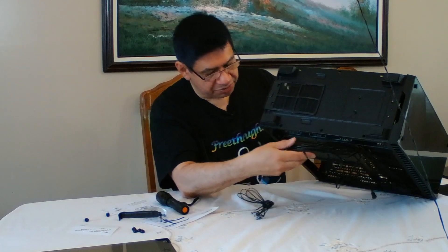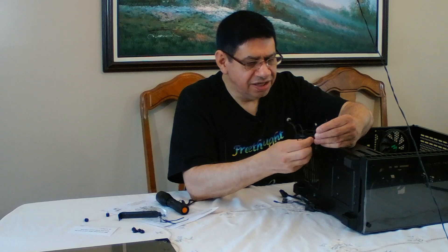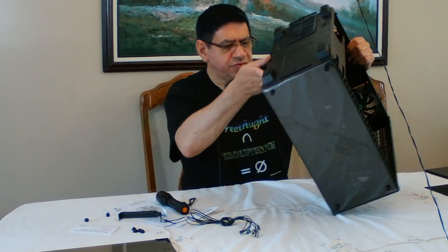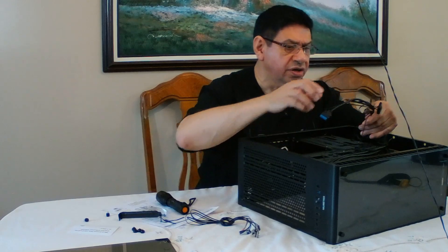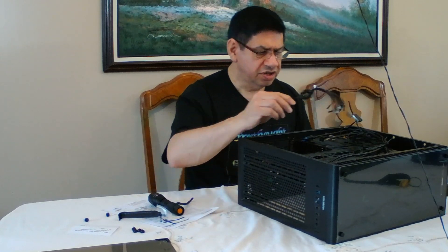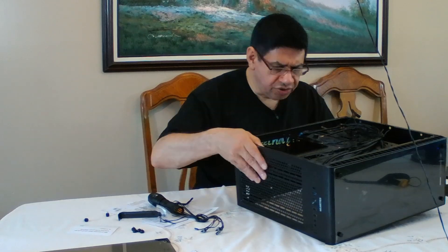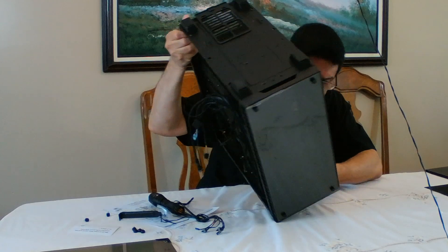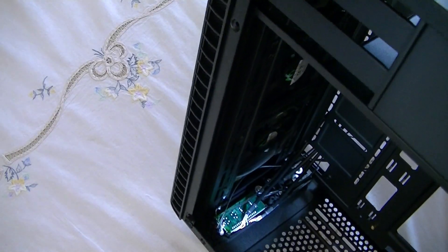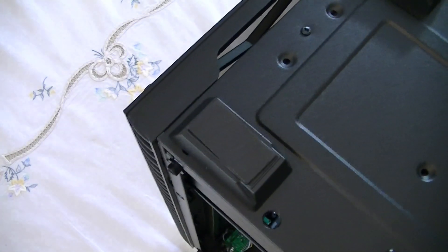The bottom filter is only accessible from the back of the case, which makes it difficult, but at least it slides out. There's a whole extra package of wires in here - LEDs, reset, and power - but it looks like all that stuff is already installed and we already have other wires for it. They seem to also give you another complete set, which is unusual. I've never seen them give you spare front panel switches and LEDs before.